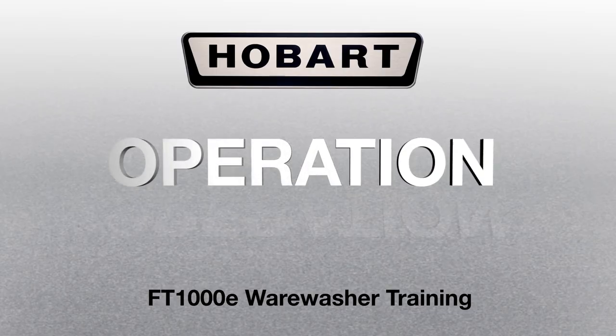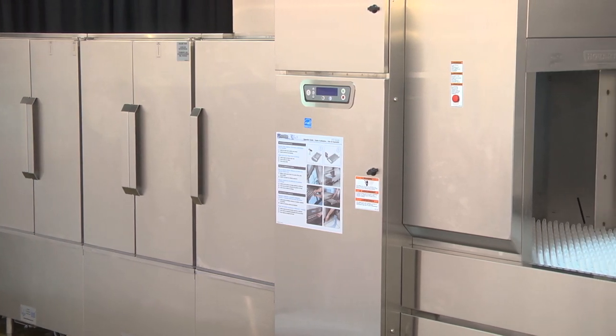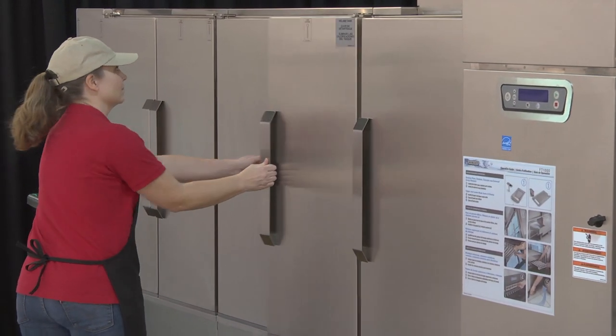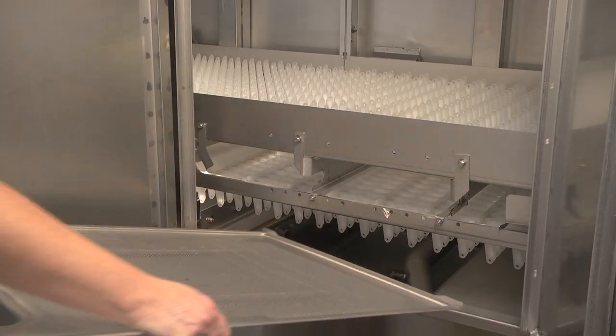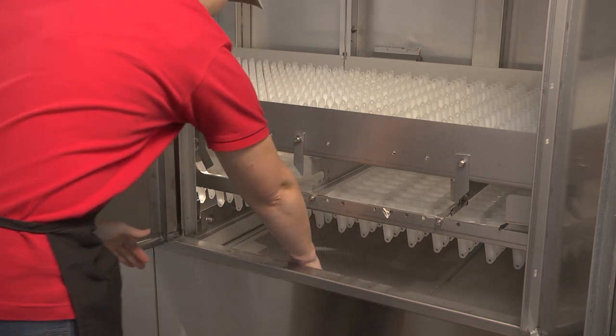Operation. Before beginning operation, check to be sure that the machine is set up correctly. Open the machine doors and ensure all components are in their proper operating positions before beginning operation. All strainer pans and scrap baskets must be properly installed in each section.